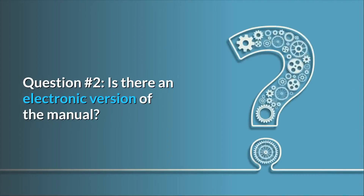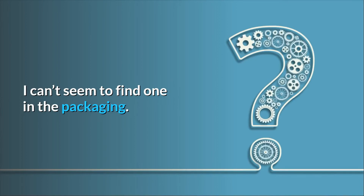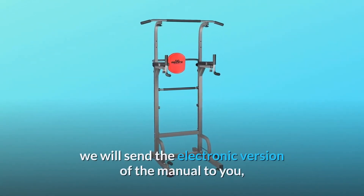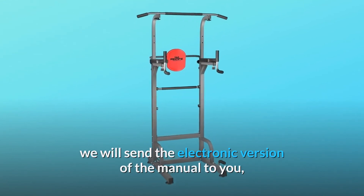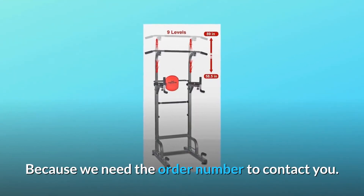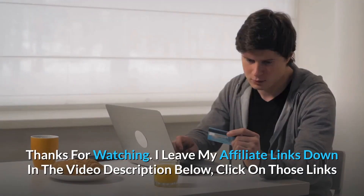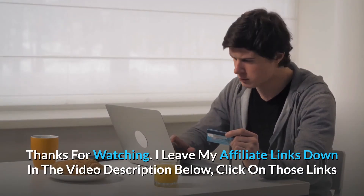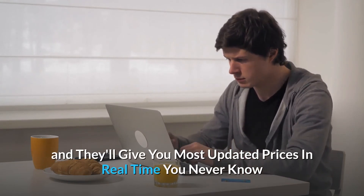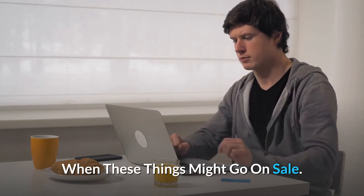Question number 2: Is there an electronic version of the manual? I can't seem to find one in the packaging. Answer: Yes, we are sorry for the problem — we will send the electronic version of the manual to you. Please email us if convenient, as we need your order number to contact you. Thanks for watching. I leave my affiliate links down in the video description below. Click on those links and they'll give you the most updated prices in real time. You never know when these things might go on sale.